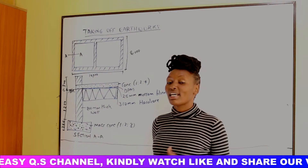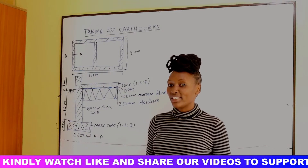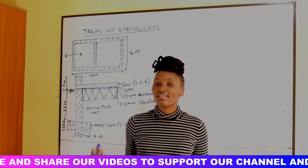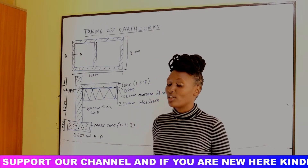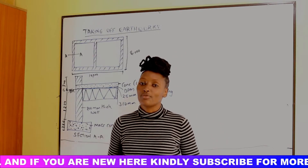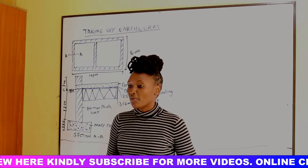When you are taking off substructure works, there is soil that you are going to excavate — how should we book it? There is a group of soil which we shall dispose and a group of soil that we shall use to refill and ram. We will be looking at how you take off those two groups of soil.